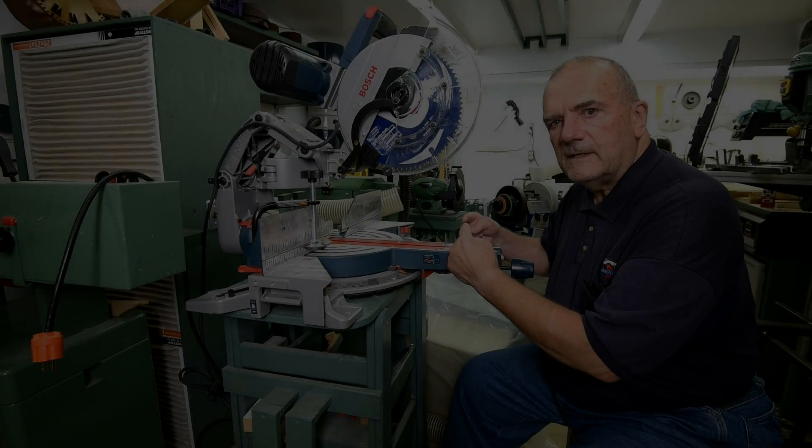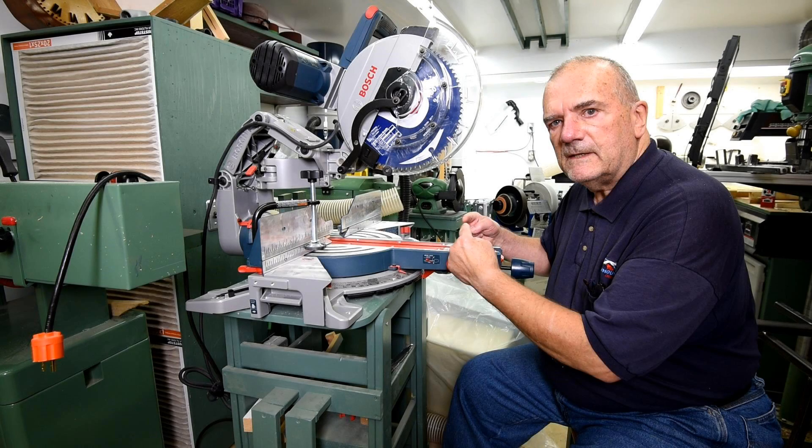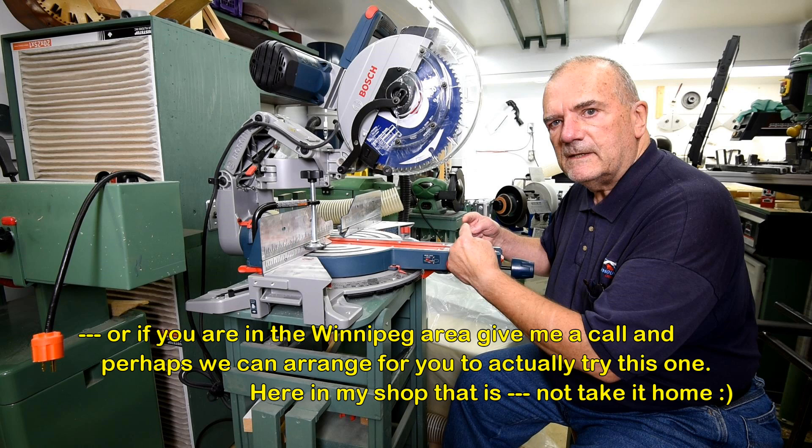I just heard myself say that the arm is stiff. I do not want that to be misinterpreted as it being hard to pull out — not that kind of stiff. In fact, this has got to be the easiest saw to pull the blade back and forth that I've ever seen. I don't think there's any other saw that easy. If you're in the market for one of these saws, or if you've already got one you'll know what I'm talking about — but if you're in the market, go try it out. Go to a store that sells this Bosch saw and try it out for yourself. I think you'll be pleasantly surprised.